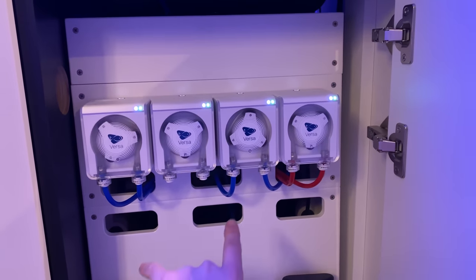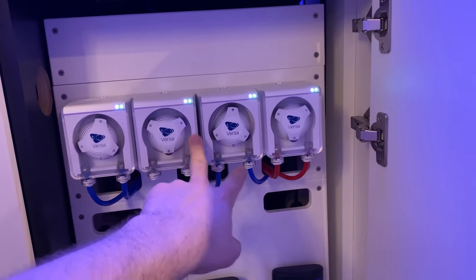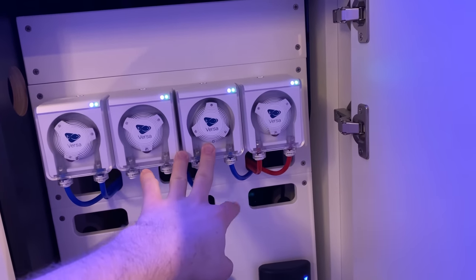That's it for tonight. Tomorrow afternoon, once my little bulkheads show up so I can do nice tight tidy connections, we'll get the rest of this all plumbed up.